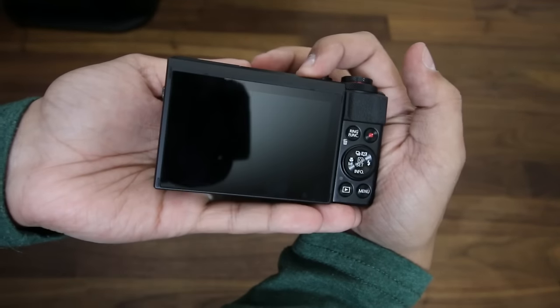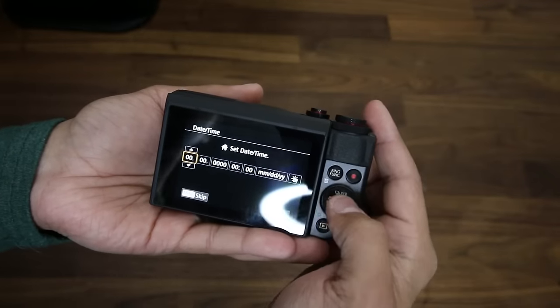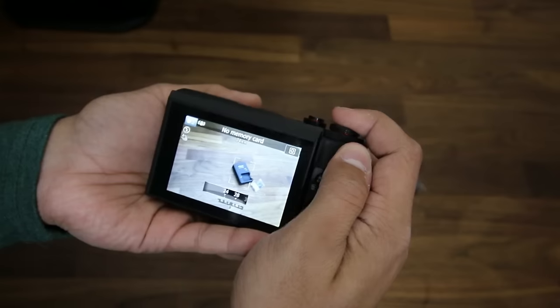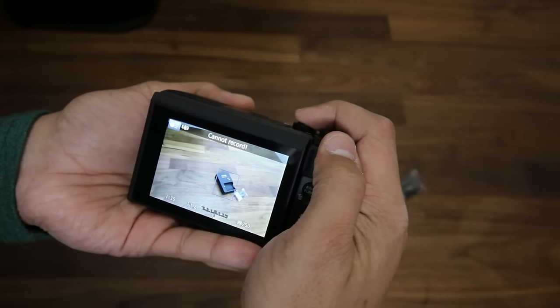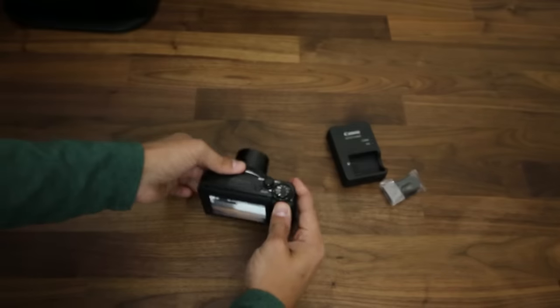Three, two, one. Skip. Wow, that is nice. No card in camera — let me get a card.